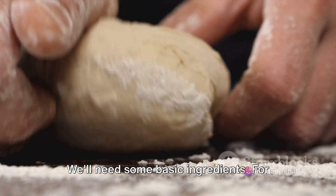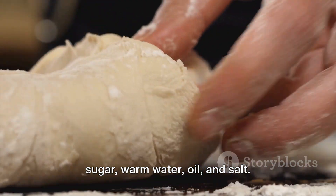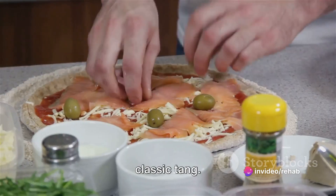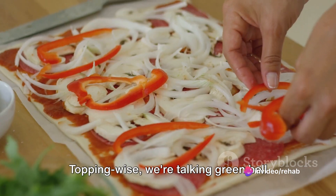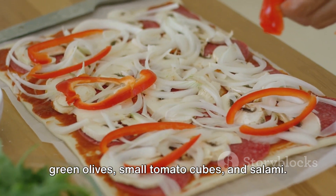We'll need some basic ingredients. For the dough, you'll need flour, yeast, sugar, warm water, oil, and salt. Then comes the pizza sauce for that classic tang. Topping-wise, we're talking green bell pepper, your cheese of choice, black and green olives, small tomato cubes, and salami.